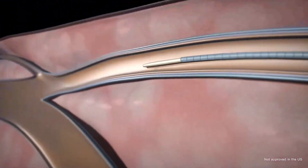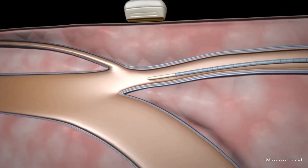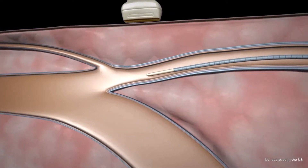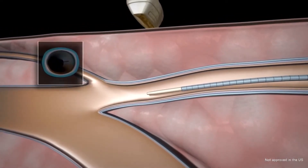The catheter is then advanced near the saphenofemoral junction, also known as the SFJ, which is in the upper leg. Under ultrasound guidance, the catheter is positioned appropriately just below the SFJ.